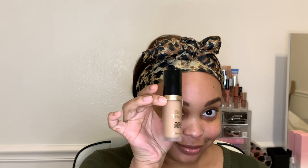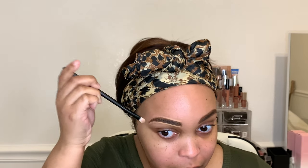These brows are not the greatest — I should just show up on Zoom like this. Now I'm going to take some concealer — this is the Born This Way concealer in the color Golden — and I'm going to try to clean up my eyebrows and shape them as much as possible.